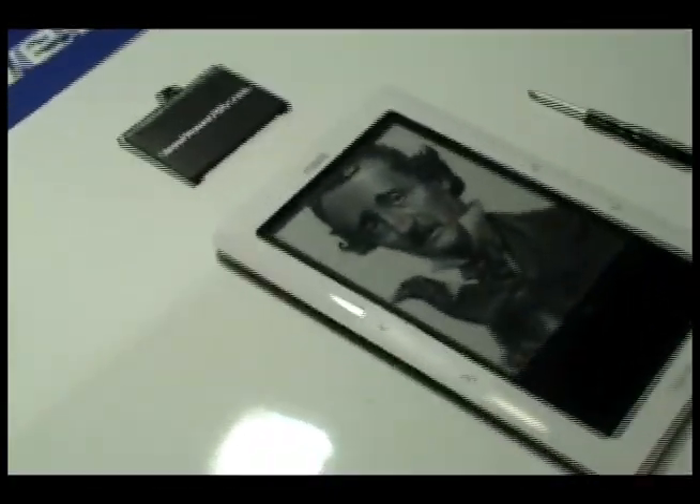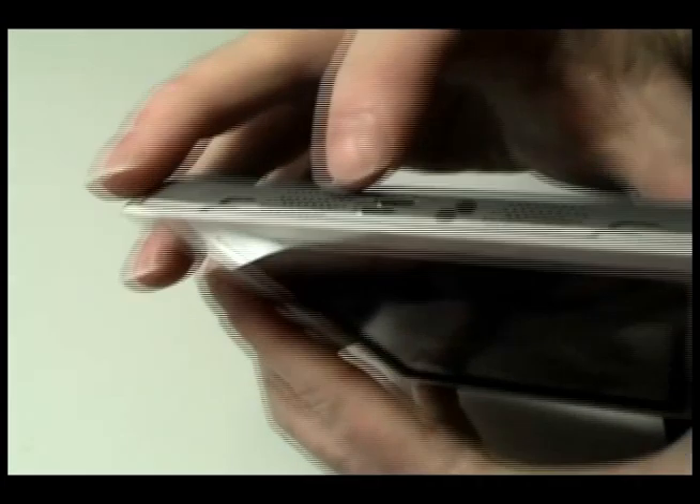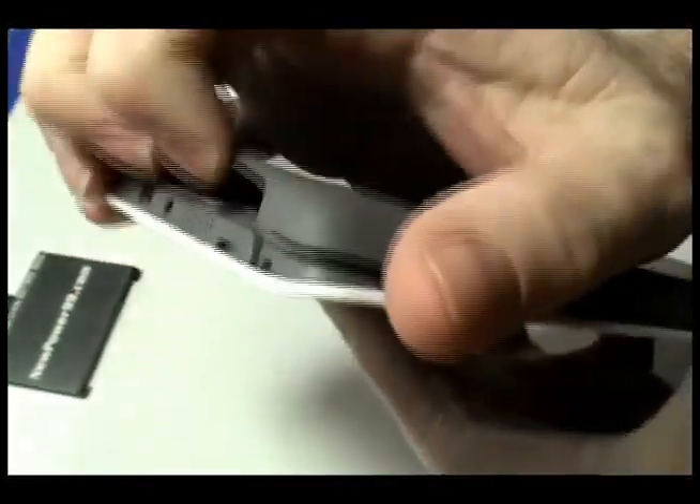Begin by locating the small tab at the base of your nook's back cover. Apply pressure with the palm of your hand in the center of the back cover, then pull the cover off as shown.